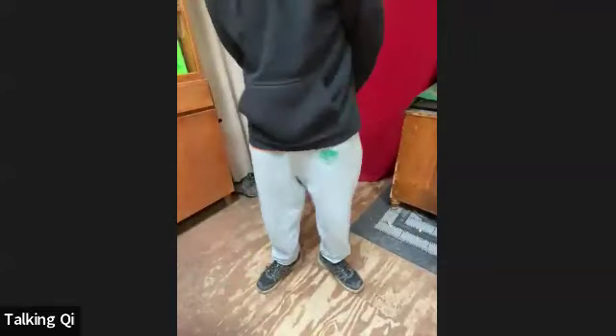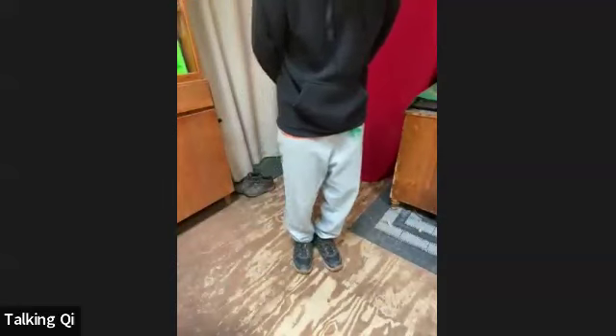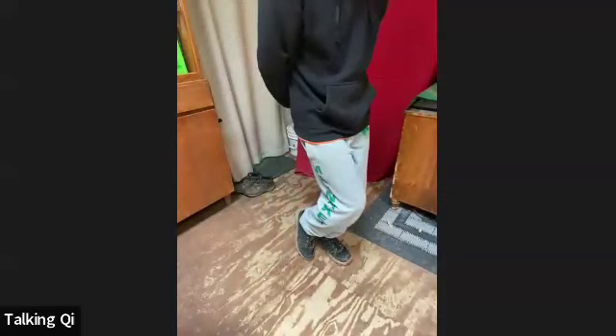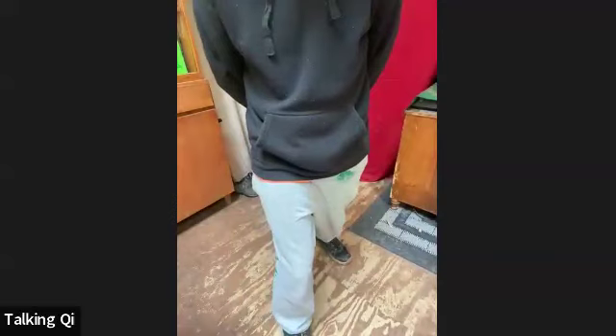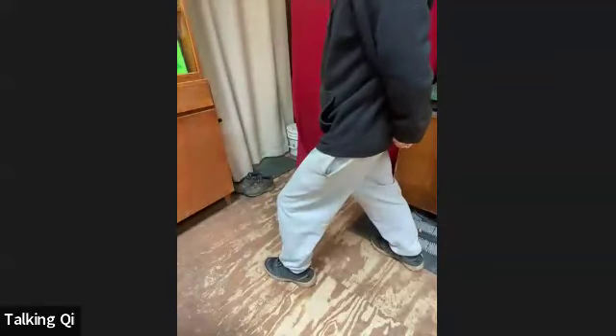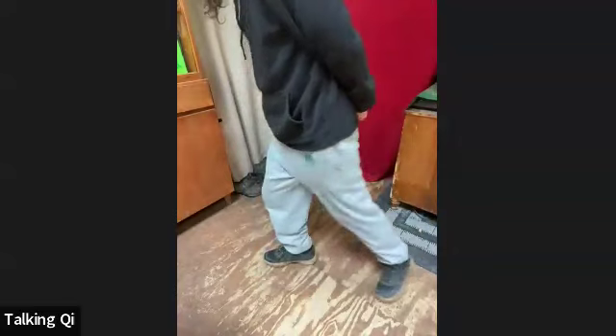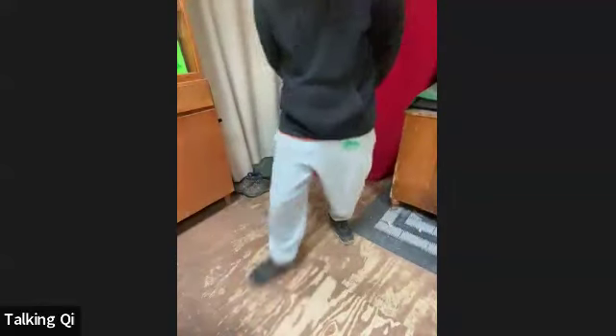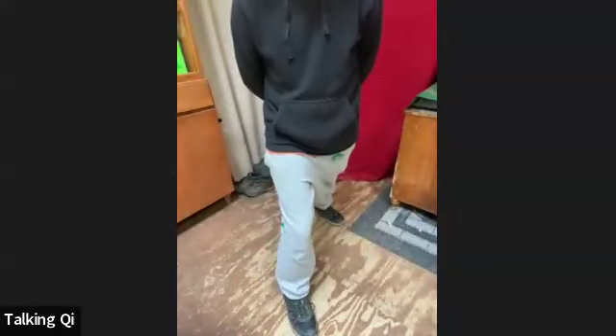We're going to do a stepping forward — maybe a V shape, bring the feet in, step out, and then lunge into a mountain climbing stance. We'll step back and switch legs. We may even step backwards, step back into a mountain climbing stance, come forward, then step back into another. In mountain climbing stance, one foot is forward, that front leg is bent, and the back leg is straight. The feet are at an angle.